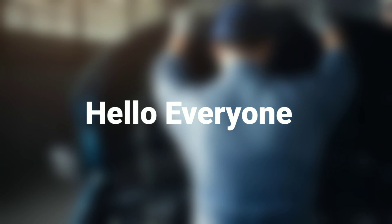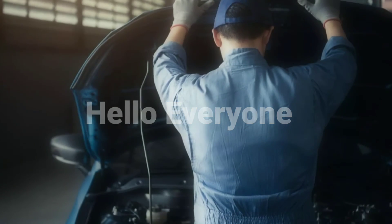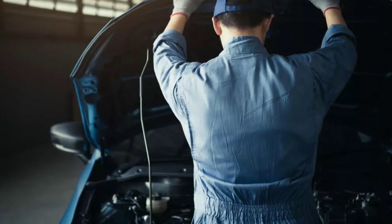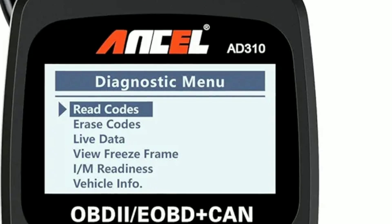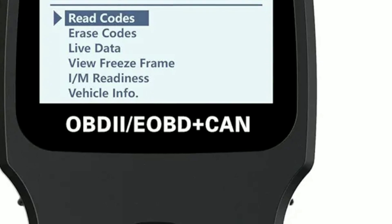Hello everyone, my name is David Richard from Weekly Tools, welcome back to our channel. Today, we've got something exciting to talk about — the Unsell AD310 Automotive OBD2 Scanner. If you're a gearhead like I am, you know the importance of having a reliable OBD2 scanner in your toolbox.